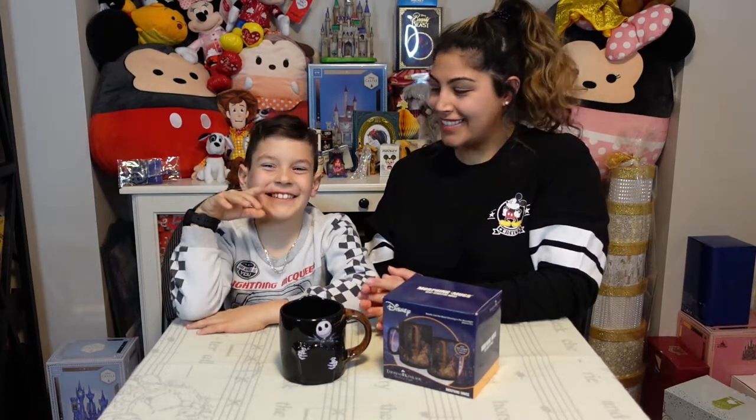Hey Disney fans, welcome back to Disney Addicts, where we review and unbox everything Disney. Today we have a wonderful guest, Joey from Crazy Joe — he's also my son. Today we're going to be reviewing heat-sensitive mugs.